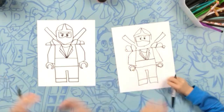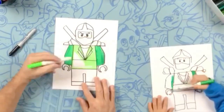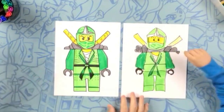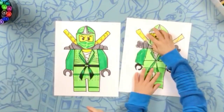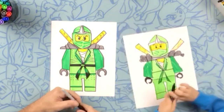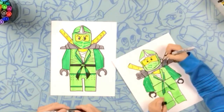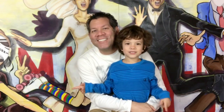So there's Lloyd. Let's do some coloring, and we'll see you on the other side. Was that fun? That was so much fun, buddy. Make sure you subscribe so you can draw more with us. Bye!